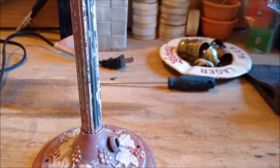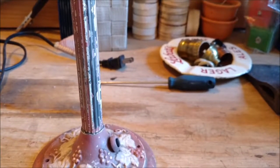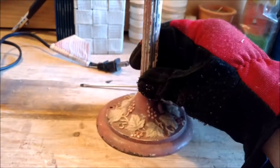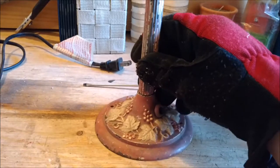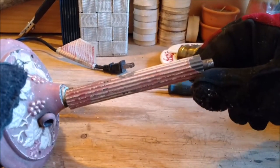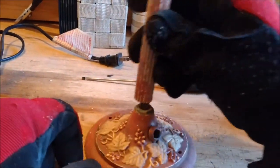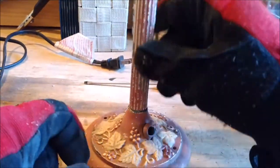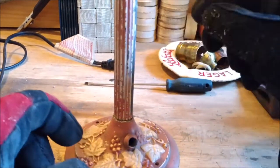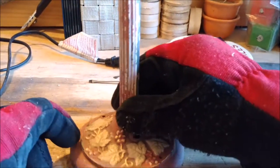Alright, here I am with my first project of the summer. It's a little hard to see here. It's actually an old lamp — not that tall, only about eight inches tall. I got this from my grandfather, so it's pretty old and in pretty rough shape.